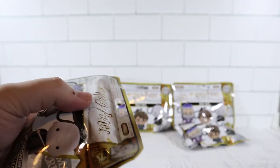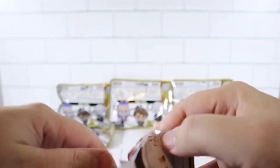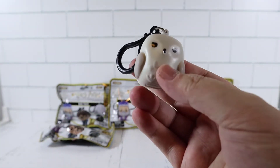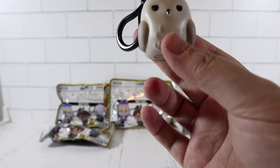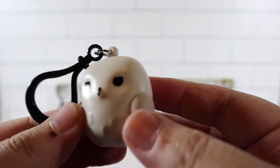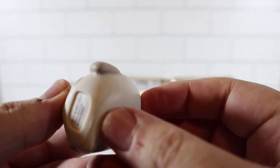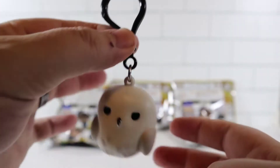Let's get started. These don't have a tear strip so we'll cut them. First one - we got Hedwig, that's the owl. There are two versions: a furry one and this basic one. It's an off-white color, hard plastic, pretty good size keychain. Awesome, glad to have him.